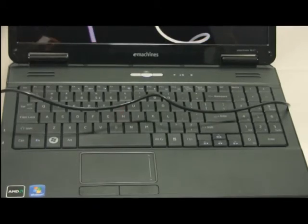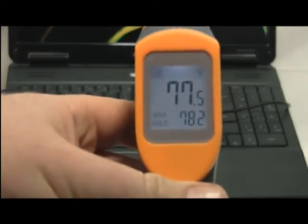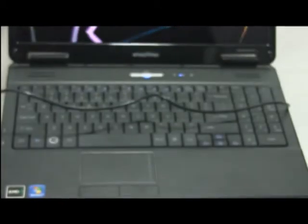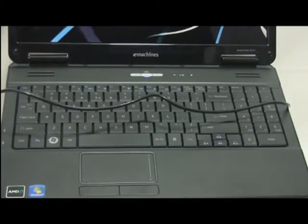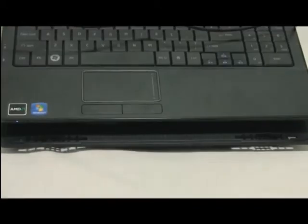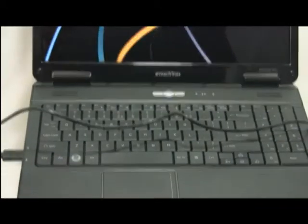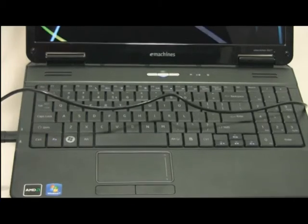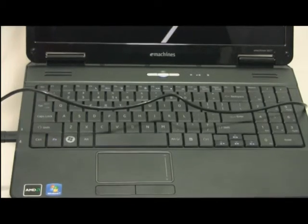We'll measure in Fahrenheit. Right now we've got a temperature of 77.5°F, with a max of 78.2°F. The laptop is currently sitting on the stand running on full, so I'll do a load test and then take it off the stand to do a comparison idle and load test.